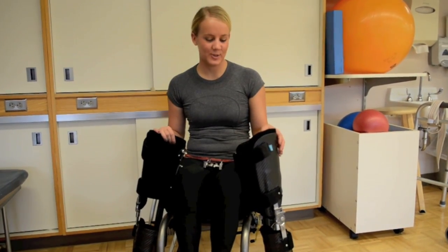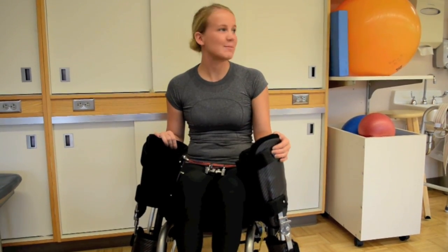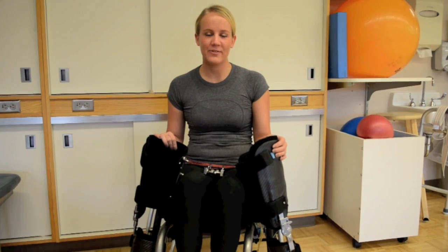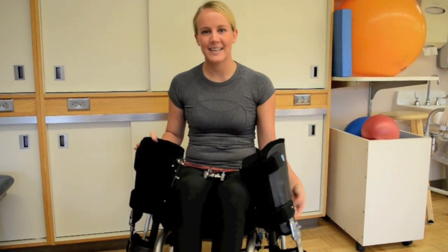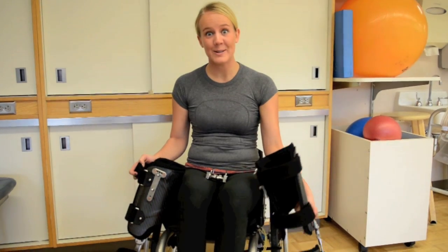Hey guys, I just wanted to do a quick video update now that I have my new legs and I'm down here at Mayo. I've been working on therapy for about five sessions now and everything's been going great, so I'm really excited about that. Since I couldn't do it without all of you guys' help and support, I wanted to keep you involved in everything and I wanted to show you my new legs.